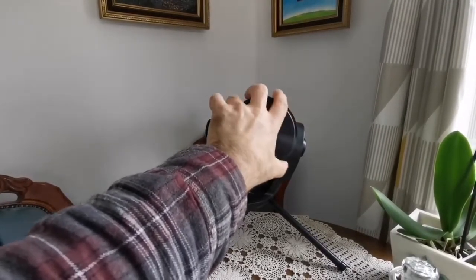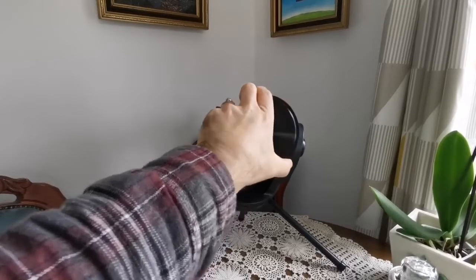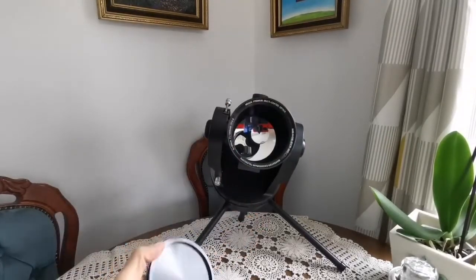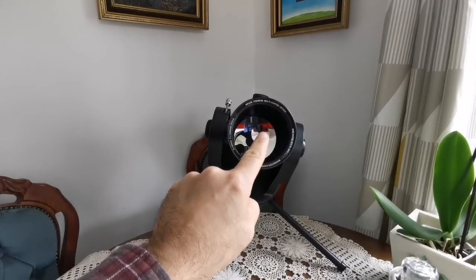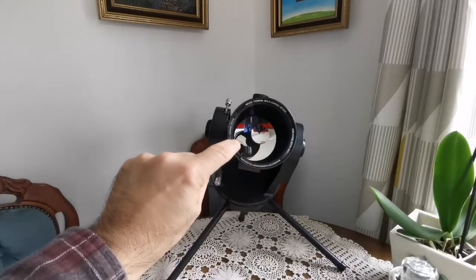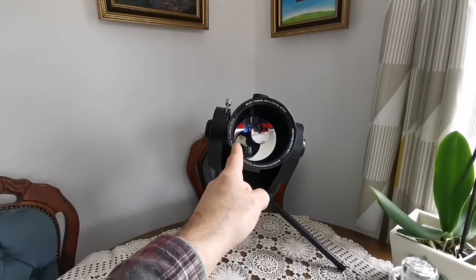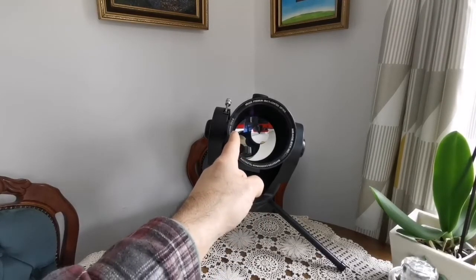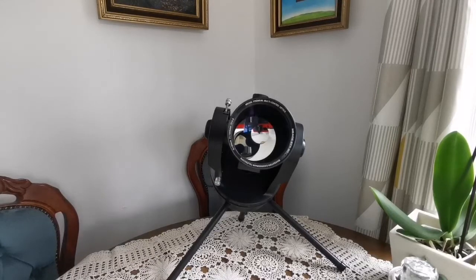I recommend removing the lens cap horizontally so that if there is any metal shredding it doesn't fall on your mirror. And there it is — first you see the meniscus and the tiny secondary mirror, and then at the bottom you can see the actual primary mirror. So this is a Maksutov-Cassegrain design. As you can see, it has a diameter of 90 millimeters and a focal length of 1250 millimeters, which means the f-ratio of this telescope is f/13.8 — quite good for lunar and planetary observation. The optics on this specimen are really clean and nice.